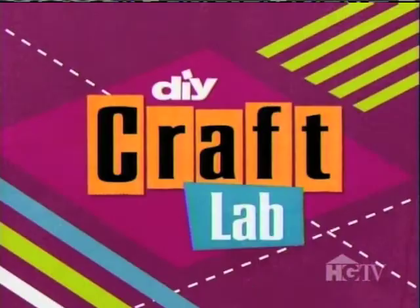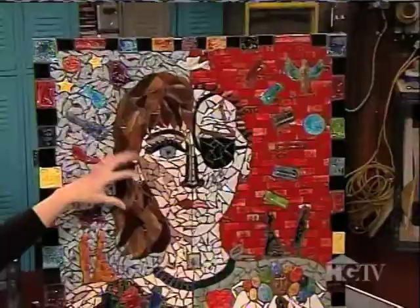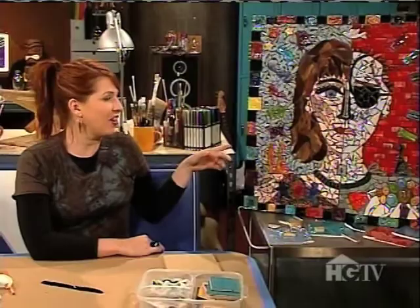Hey there, I'm Jennifer Perkins and today in the Craft Lab we're going to be working on some mosaics. Now these up here are the more traditional styles that you've probably seen — quite lovely — but what we're actually going to be working on today are these intricate portraits. They've got all the little shards, they've got handmade pieces, very very cool stuff. Tiffany Miller is going to be joining us a little later and giving us the lowdown on how to do it.